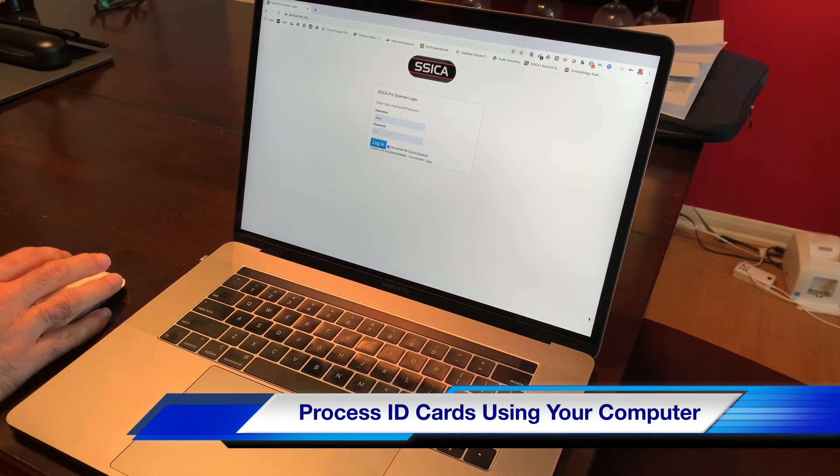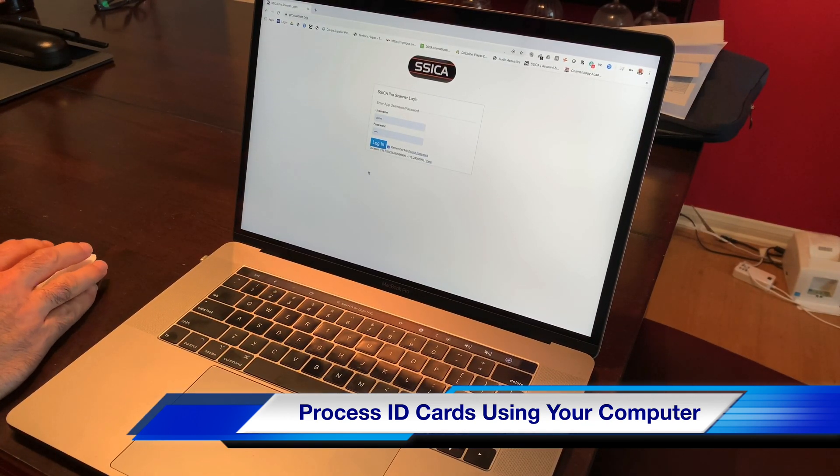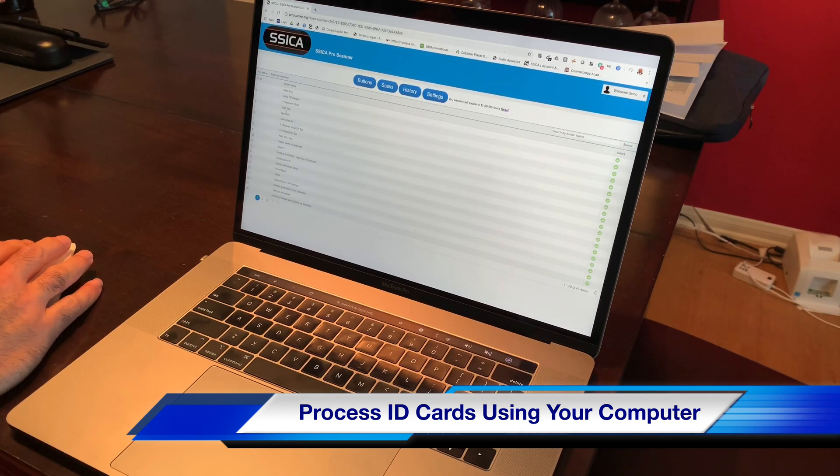So what you'll do is put in your credentials in proscanner.org, you log in, and then once you log in, you're going to go ahead and select the button you're looking for that you want to use.